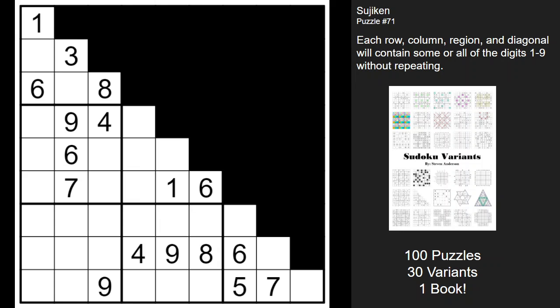Hey puzzlers, Steve here with another video on how to play some Sudoku variants. This one's called the Sujiken, and I've pulled it from the recent book I've published on Amazon. If you haven't checked that out already, please do — I think you guys might like it, just in time for Christmas. I'll post the link in the description below along with a puzzle app from Eric Fox. I found it to be great software, lots of fun.